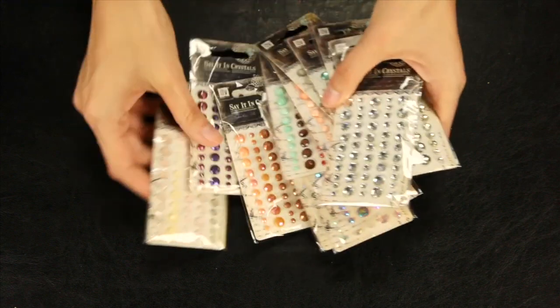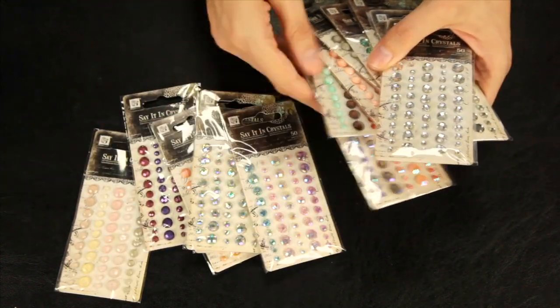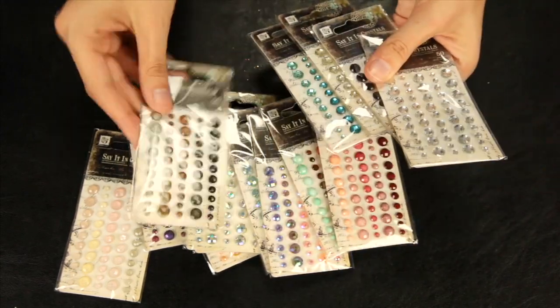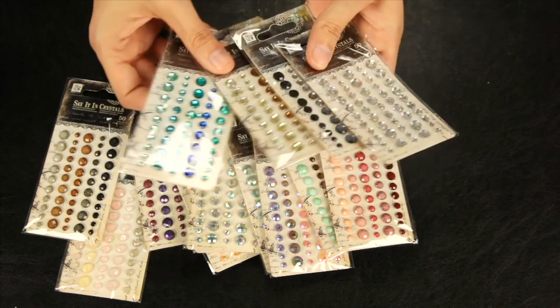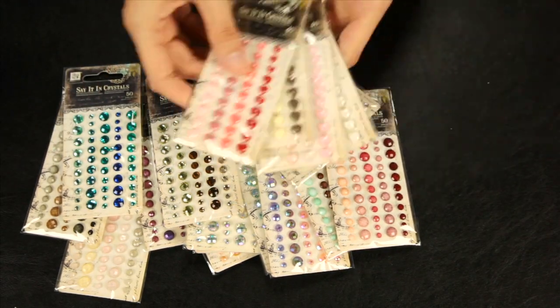Last but not least, they have the new Mini Say It in Crystals sets. These are multi-faceted self-adhesive gems that really catch the light. They also have a few in cute heart shapes.